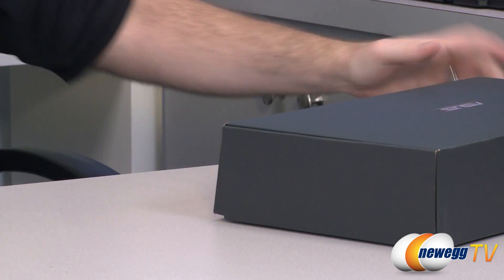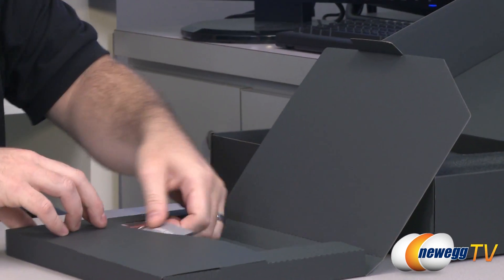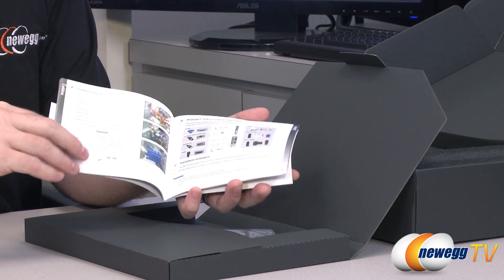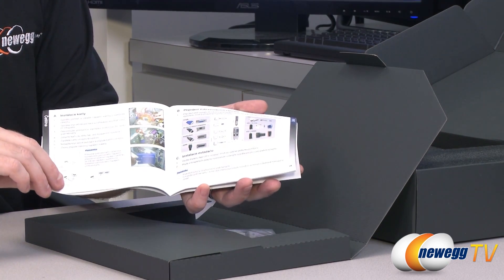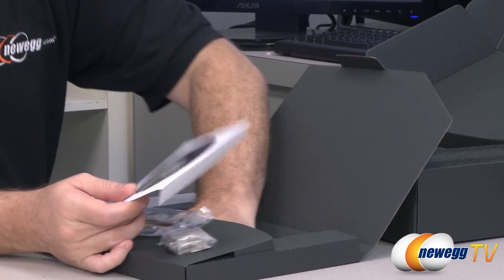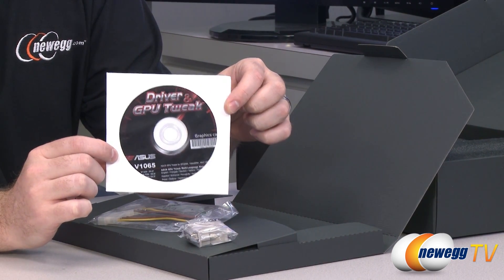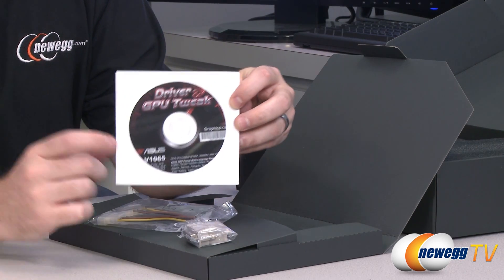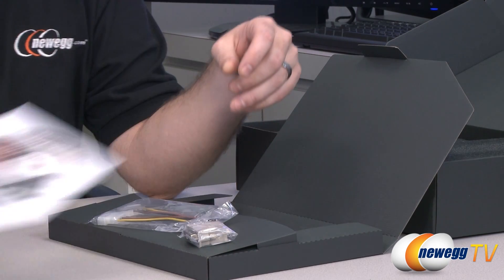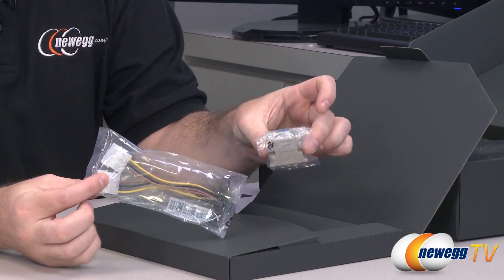Now let's take a look inside the retail box and see what comes with the card. Your accessories are located in here. There's a speed setup guide for graphics cards — a general graphics card installation guide walking you through the process if you've never done it before. You can also check out our How to Build a Computer video series for more information on installing this video card. There's also a driver and GPU Tweak utility DVD, though it's best to download the latest drivers from the Nvidia or Asus website, and the latest GPU Tweak utility from support.asus.com.